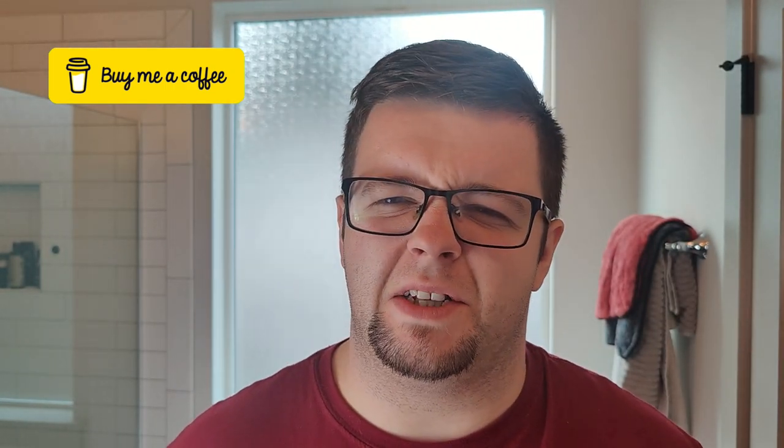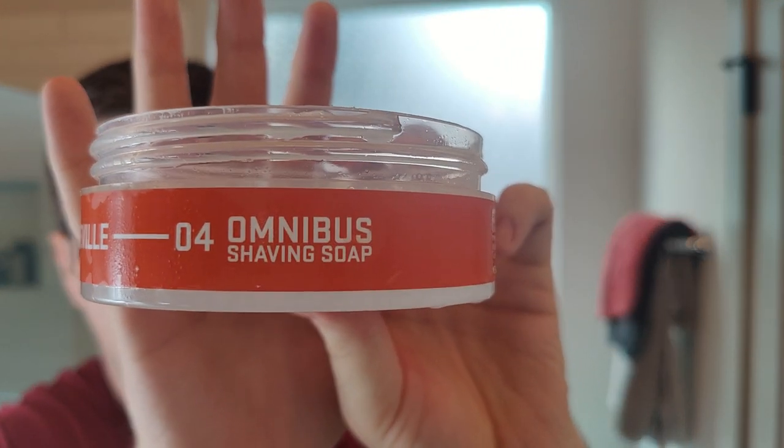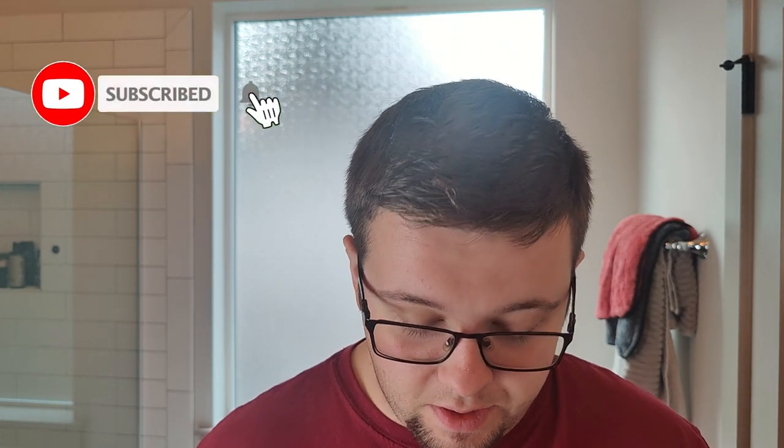Hello and welcome to the Virtual Groom Room. My name is Jack, your host, and today I'm bringing a shaving video. My choice of soap today is going to be Seville, but the special thing about this is it's going to be in the Omnibus soap base. I'd like to caveat that I've got a bit of a cold, so if my voice seems off, that is why.